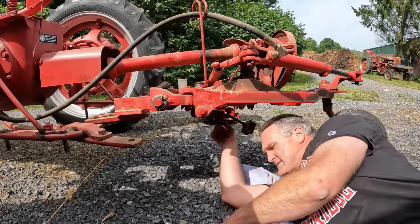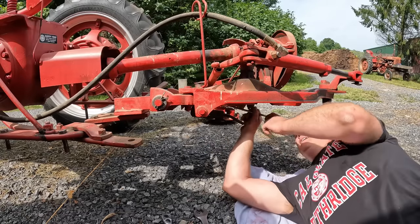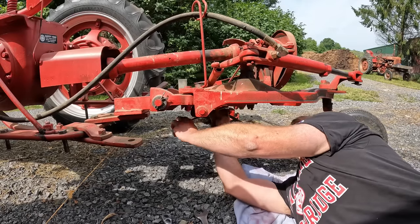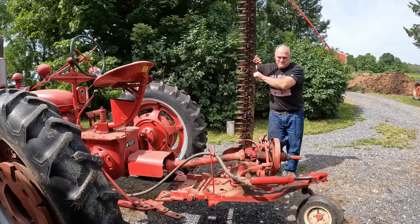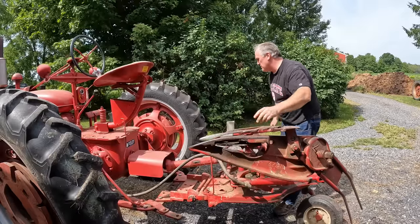This is one of those adjustments that makes a difference in less-than-optimal conditions. Last time I was mowing in short dry stuff and it was easy to cut; today the field's a little wetter and the grass is a little taller, so you really want things in decent shape. There are a ton of adjustments on a sickle bar mower — I have a whole video about that you can go back and look at. Now let's unhook and hook it up to the MD.